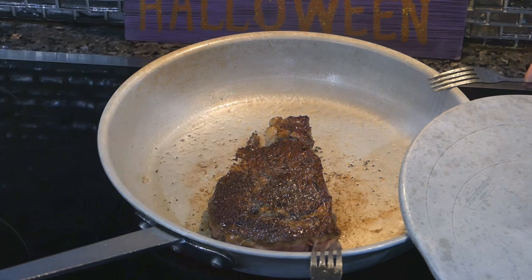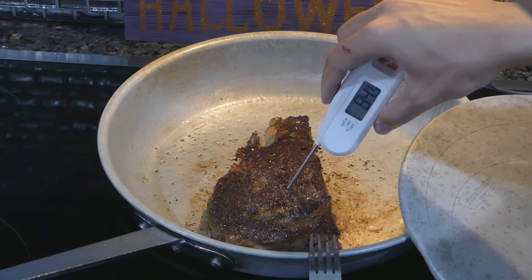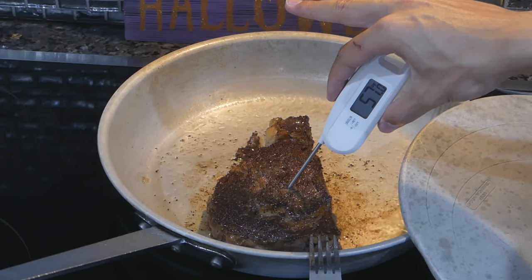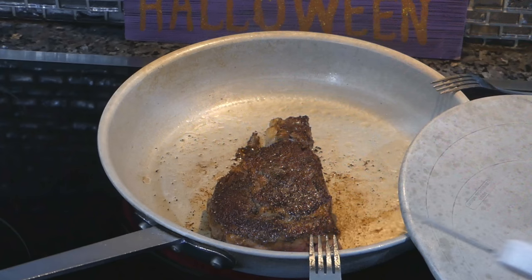Most of you guys would say: how much more of a crust can you get? Well, the interior temperature of the steak is about 55 degrees. That is cold — very cold. So we have a perfect crust, yet the steak is still not cooked.